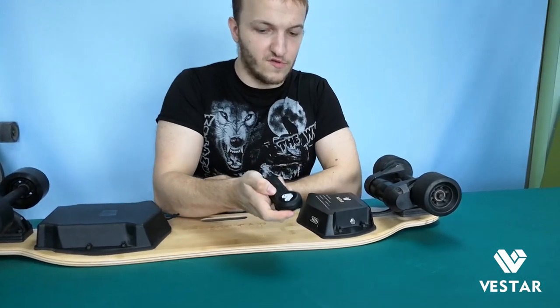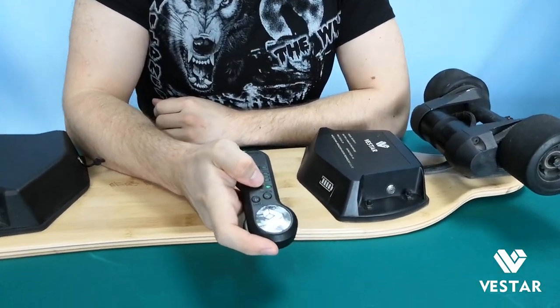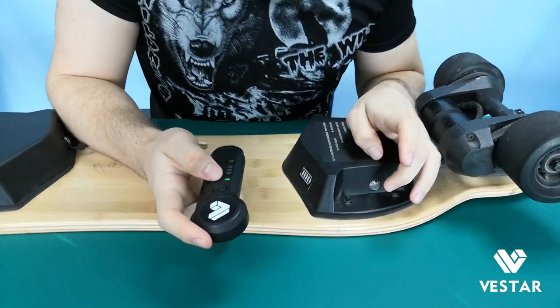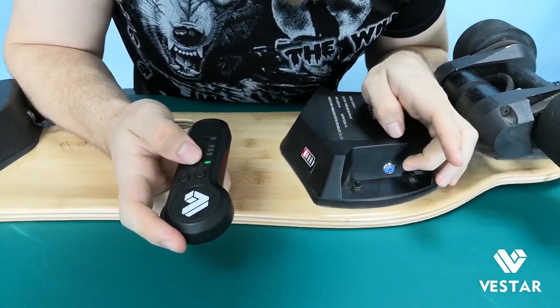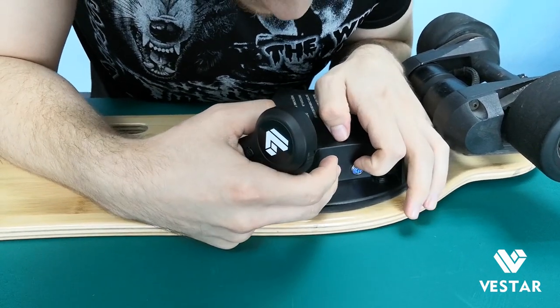First, you need to turn the power on. The wireless will start looking for a connection. Then turn on the skateboard — you can see the blue light here. You need to press it and wait.